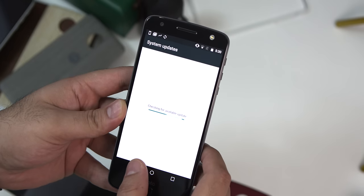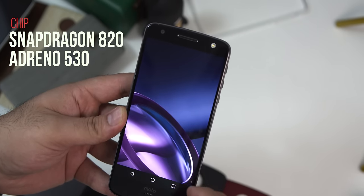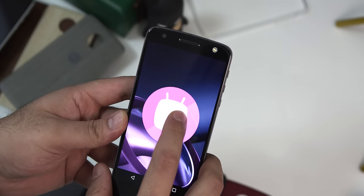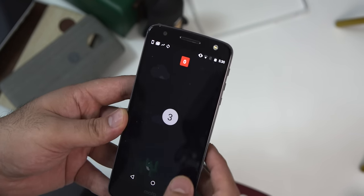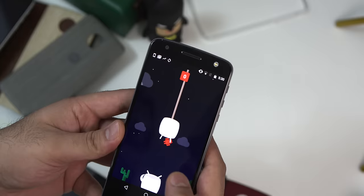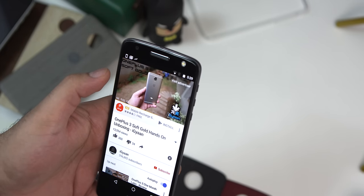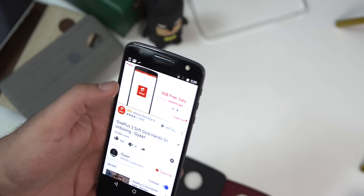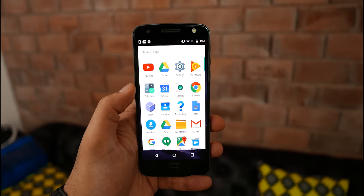Running the device is a Qualcomm Snapdragon 820 chipset, which is a quad-core chipset. You also get the Adreno 530 GPU. In India they're launching the 64 gigabyte variant with 4 gigabytes of RAM. The battery on the Moto Z is a 2600 milliamp-hour battery, despite the fact that it's only 5.2 millimeters in terms of thickness and weighs in at only 136 grams. The phone feels fantastic in the hand.